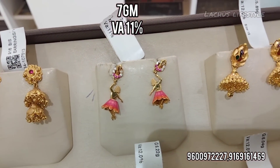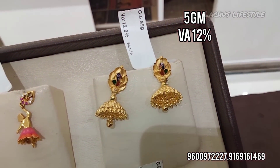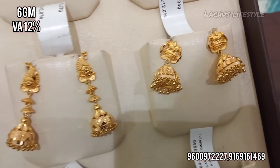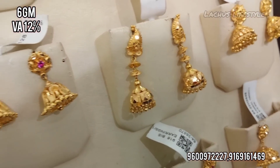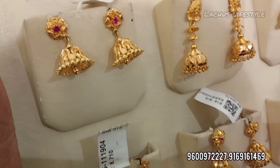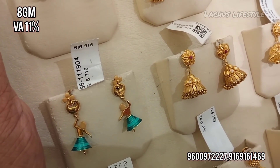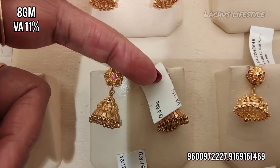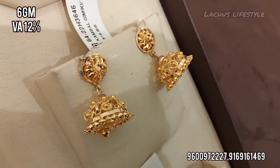Starting from 5 grams, here are some variety of dancing doll earrings. Here are 5 grams, here are 6 grams. Here are some long earrings, trendy earrings, broad earrings, and also 6-gram light weight. This is a dancing doll variety design.